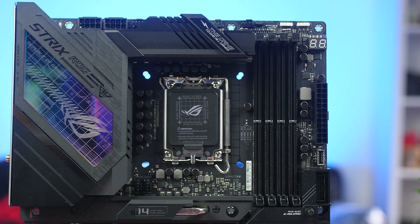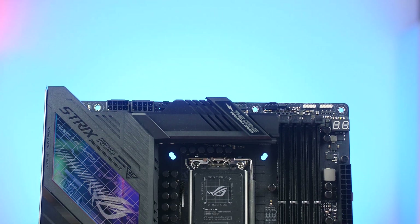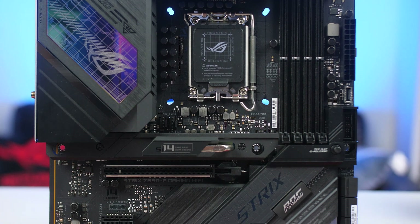The new Z690 platform features the new LGA 1700 socket for Intel's new 12th generation Alder Lake CPUs. Importantly, you cannot use any previous generation CPUs on these newer boards — it's only going to be 12th generation Alder Lake CPUs, so please keep that in mind.